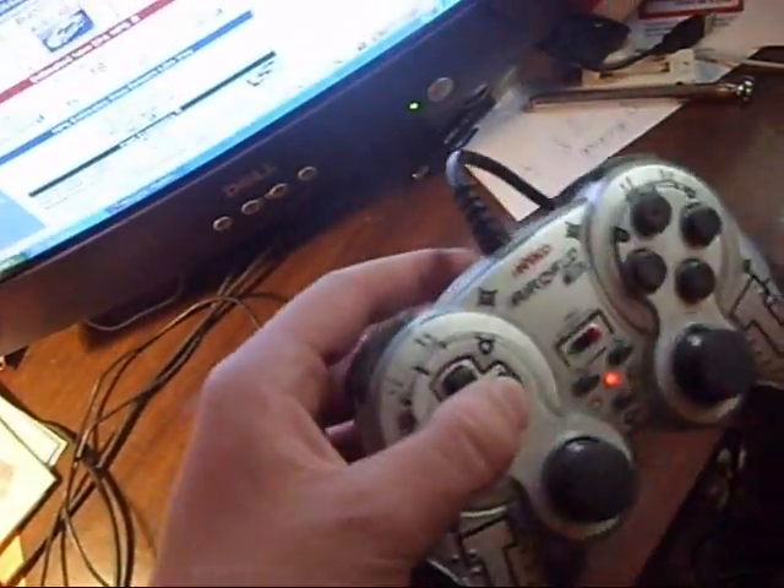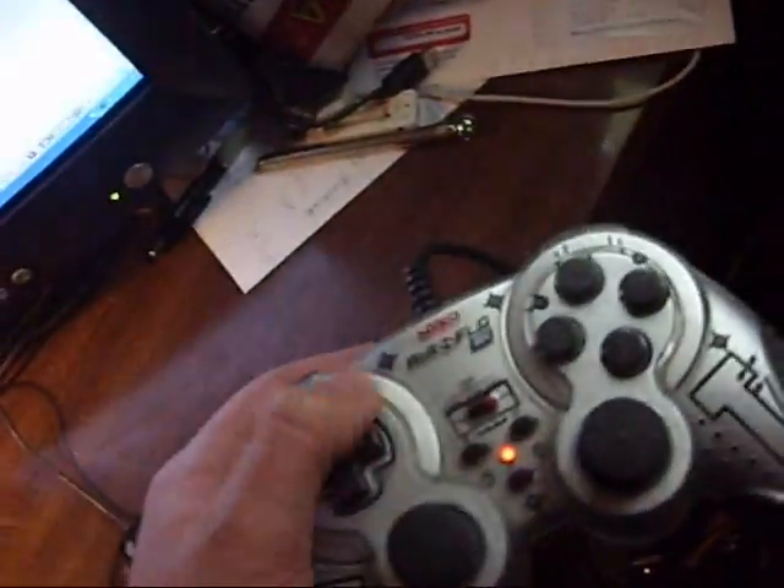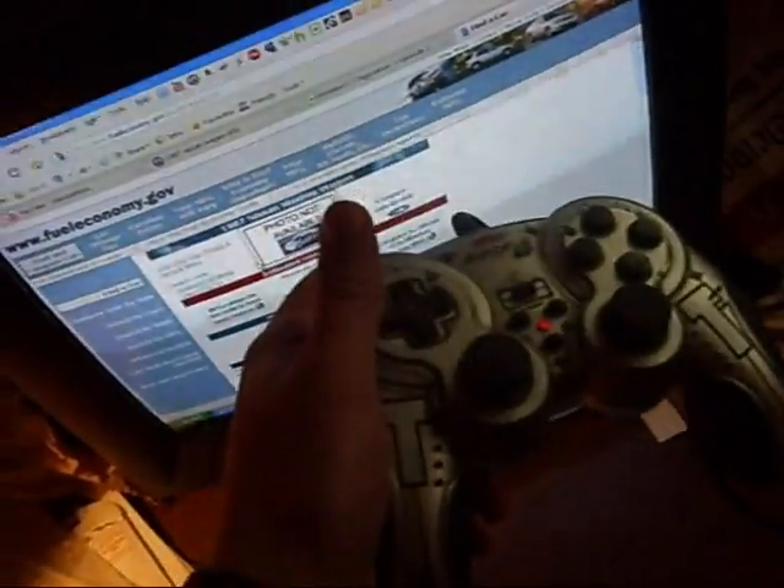I just looked it up on the computer, searched it, and bam, it was right there — installed it nice and easy. But what's weird is, on my emulator, you should be able to set up, down, left, right — but no, you can't do that.